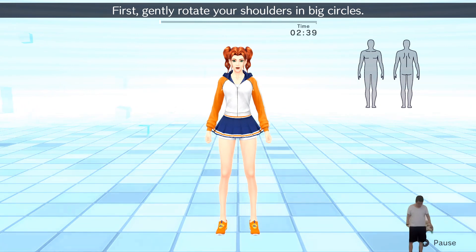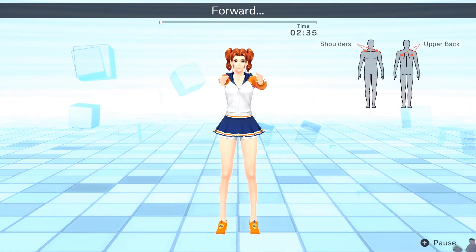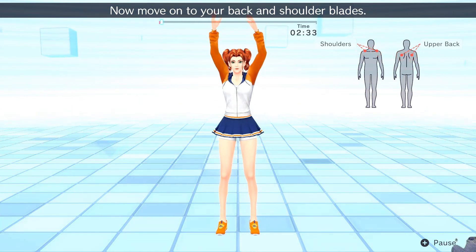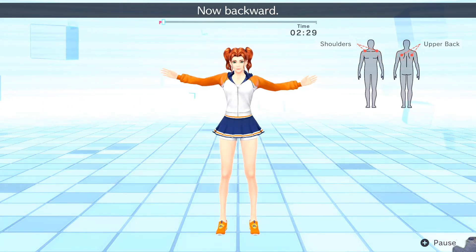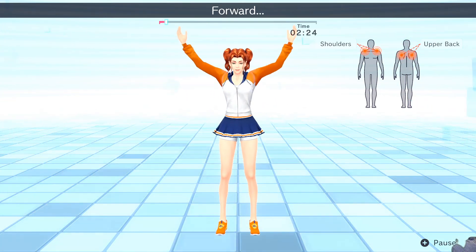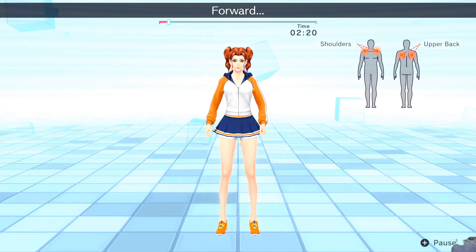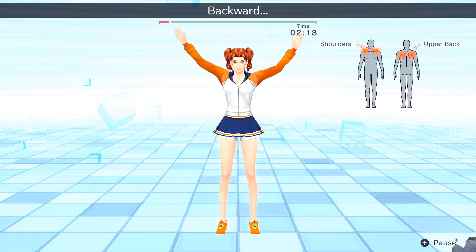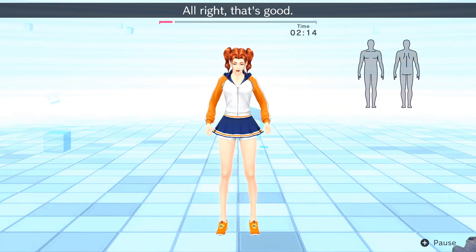First, gently rotate your shoulders in big circles. Forward. Now move on to your back and shoulder blades. Now backward. Repeat. Forward. Backward. Alright, that's good!